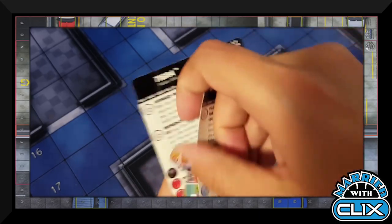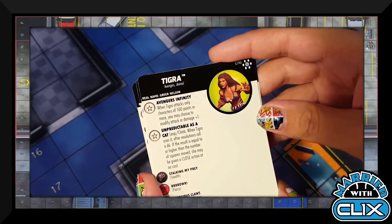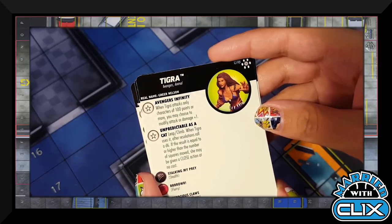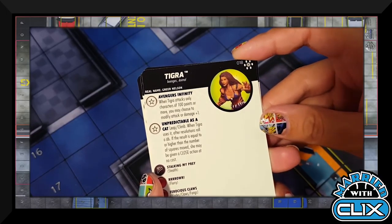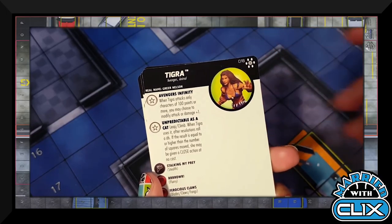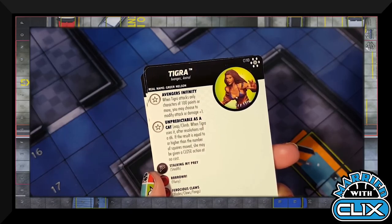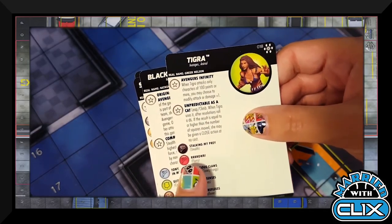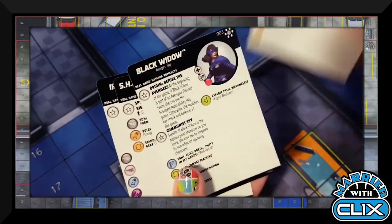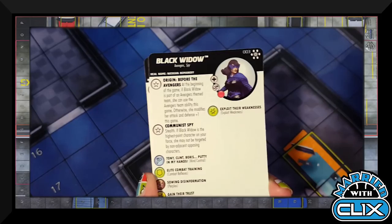Tigra — the Avengers Infinity version — when she attacks characters of 100 points or more you may modify attack or damage by plus one, which in this sealed set is very likely to trigger. She also has Leap/Climb: after resolution, roll a d6; if the result equals or exceeds the number of squares she moved, she may be given a close action at no cost. So as long as she doesn't move too far, it's a pretty easy free action. Black Widow — I've never seen this costume before — at the beginning of the game if she's part of an Avengers theme team she can use the Avengers team ability, otherwise she modifies attack and defense by plus one.